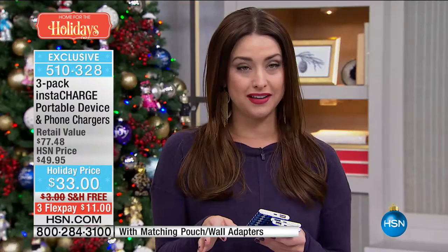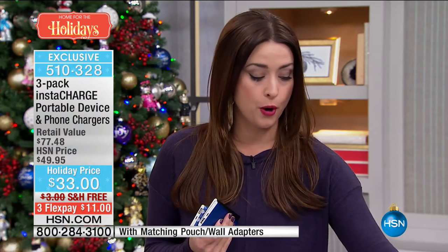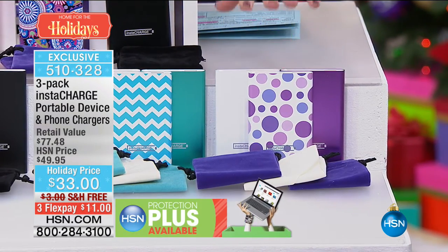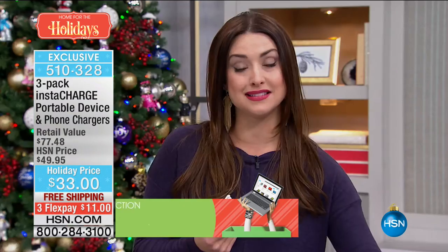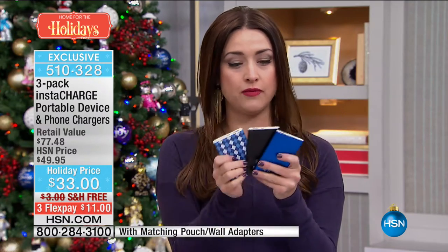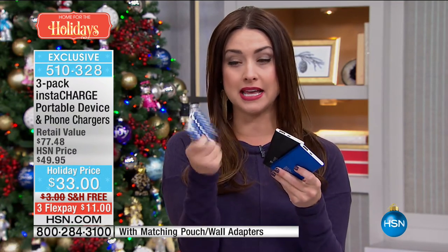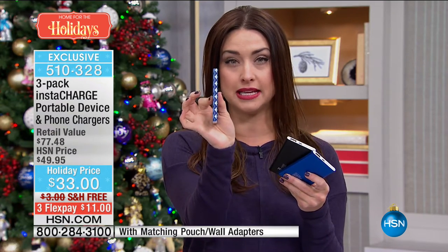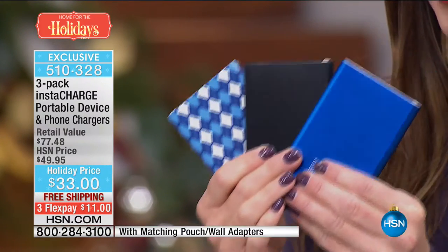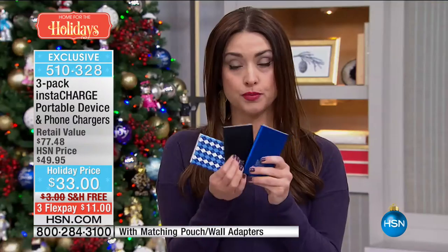It's such an incredible value. These have been so popular that we're already at last call on the red, and getting near last call on the purple as well. The bubble polka dot one is going to be next to go following the red. To get this incredible buy, remember this has nearly a $78 retail compare because these are three separate chargers — one for the kids to throw in their backpack, one in your handbag, one in the glove box. They're so powerful but such a slim design that they're easy to carry in your pocket or handbag. You're looking at the most capacity we offer in this style of charger at the lowest price — only $11 per charger.